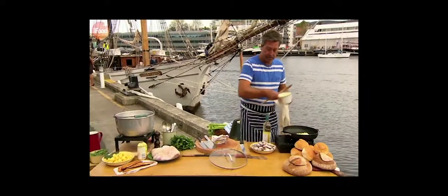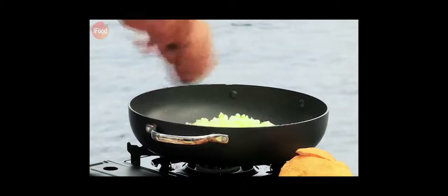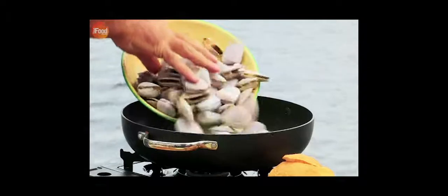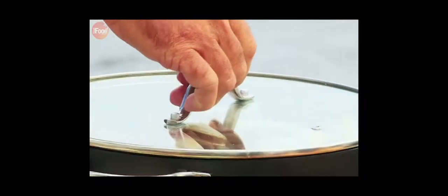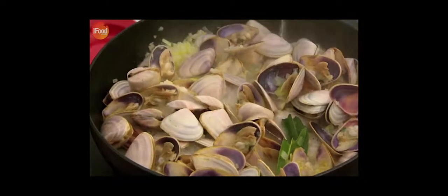First fry diced onions in butter with salt and pepper, and a bay leaf before adding some clams, along with a good glug of white wine. And after a couple of minutes, the clams are ready.